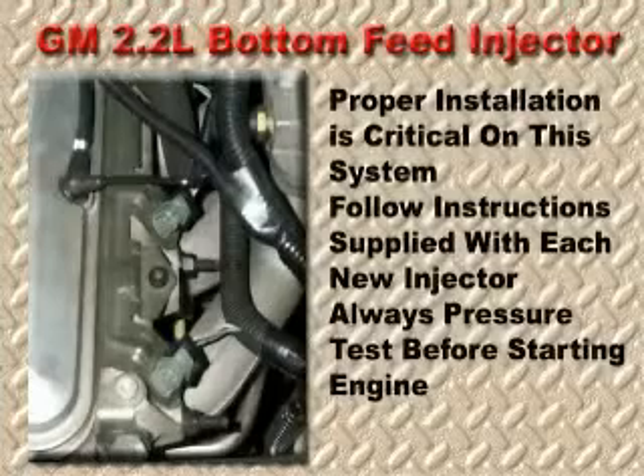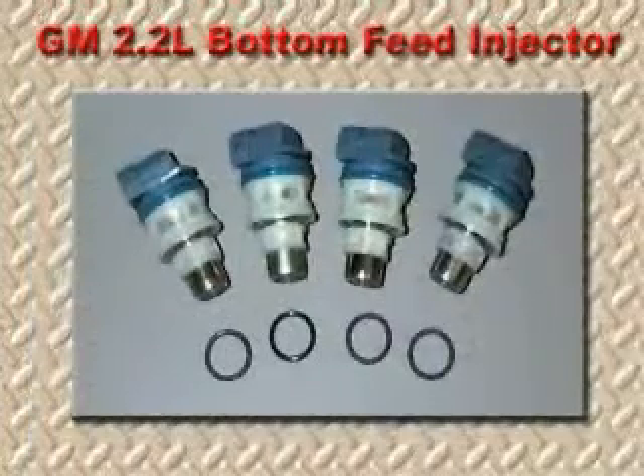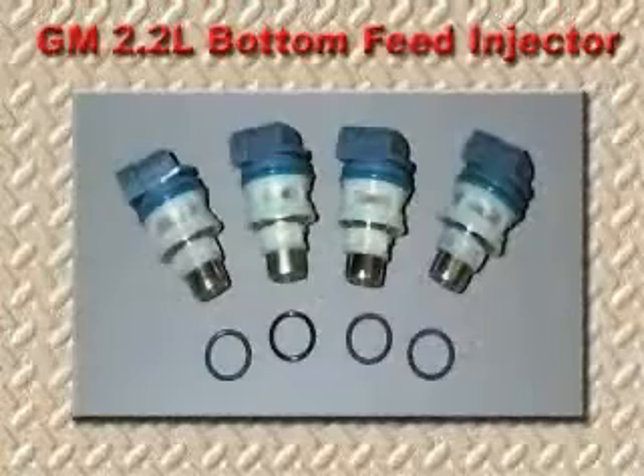Correct installation of these injectors is essential, and the process must be followed exactly in order to prevent major engine damage. Before installing the new injectors, make sure that the old O-rings are not stuck in the bottom of the fuel rail.